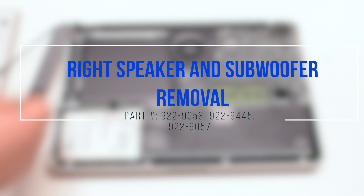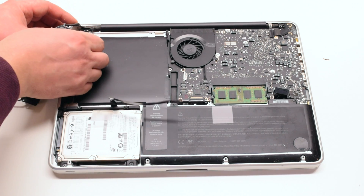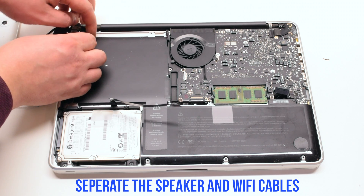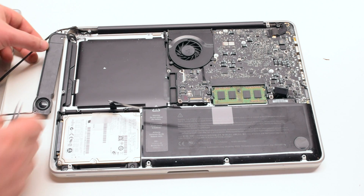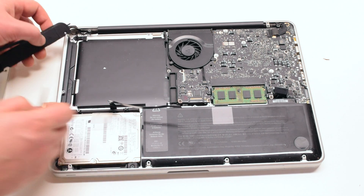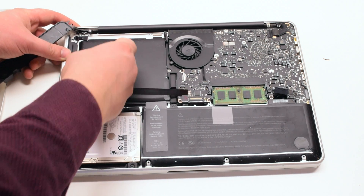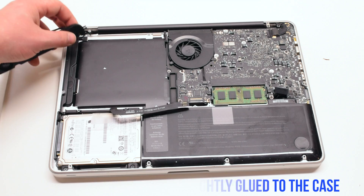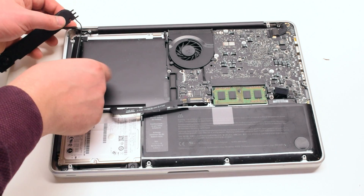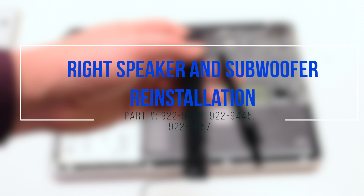Right speaker and subwoofer removal. Peel back the keyboard button tape. This will allow you to separate the Wi-Fi cable from the speaker cable. With tweezers, get underneath and pry out the speaker — it is slightly glued into the case. You can now remove it.